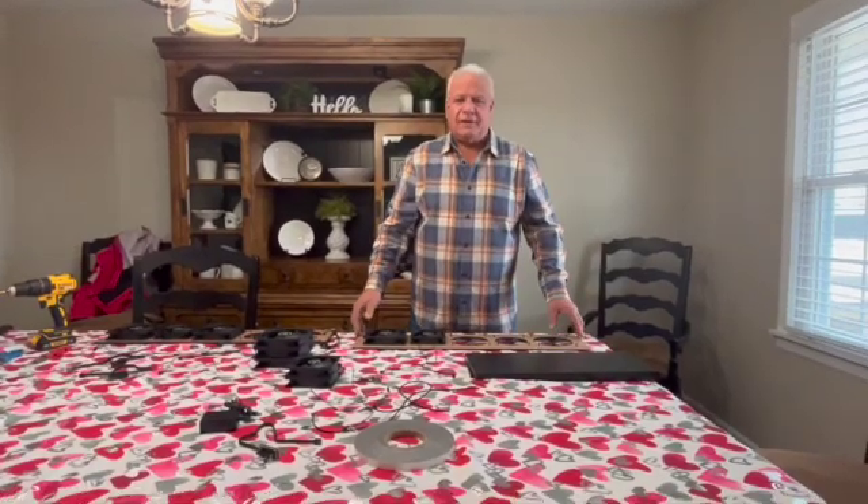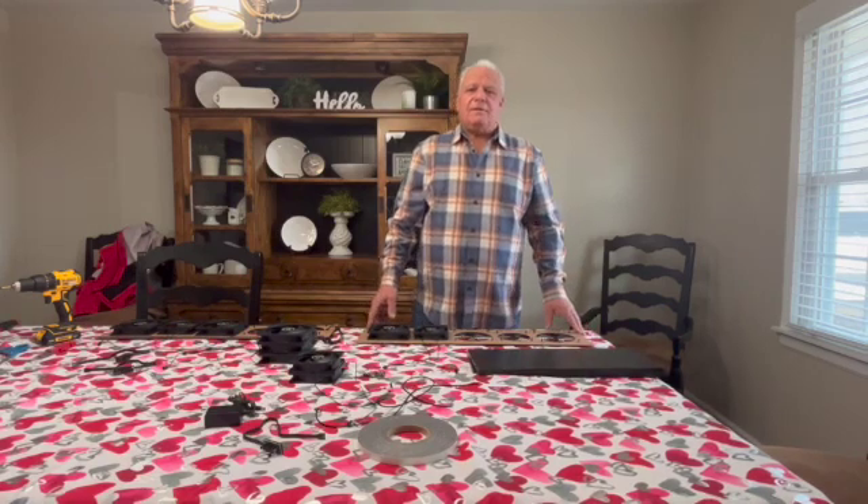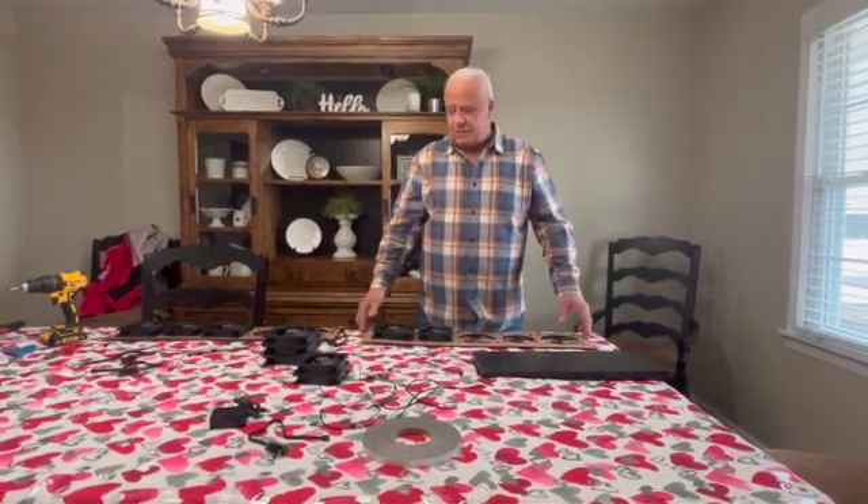Today we're going to assemble a Tower of Power, which is one of our larger units with a clean air delivery rate of right at 500 cubic feet a minute.